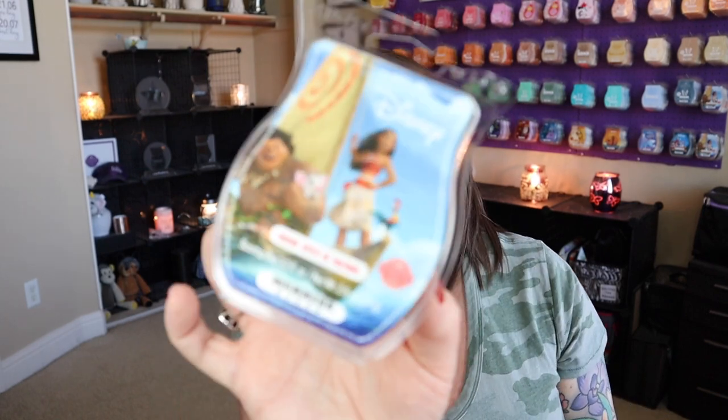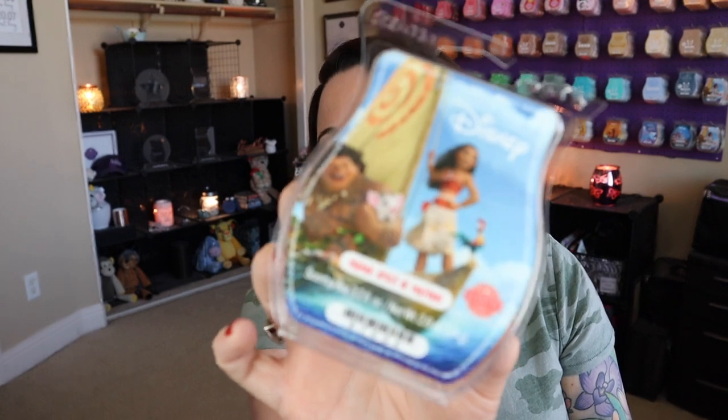Moana — Spirit of Montanui. It's light for me. Some people have mixed reviews in terms of performance, and for me it was kind of light. I think it's a really nice fragrance and definitely fun for spring and summertime, but it's not going to make it into my Scentsy Club — it's just a little bit light for me.